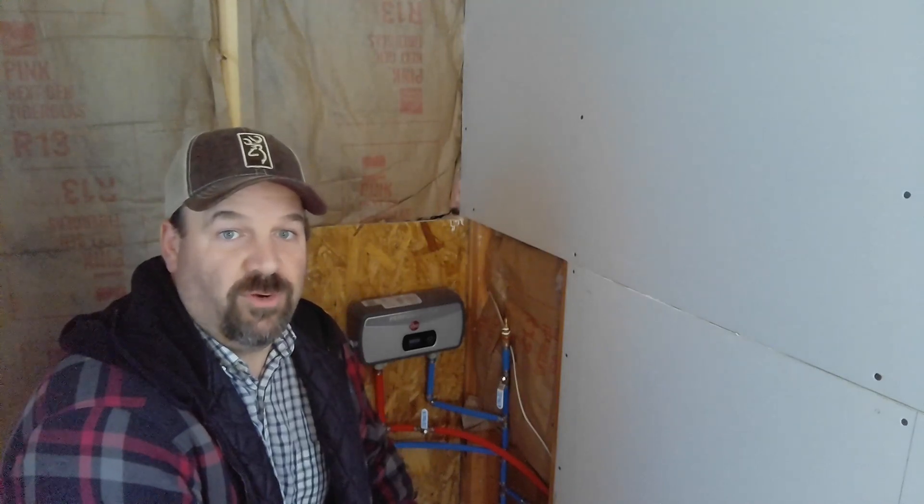Hey, this is Travis from Three Corners Farm. Today I'm working on Trevor's tiny house and what we're going to do is an air pressure check on the water system to make sure we don't have any loose fittings or if we missed one of the clamps on the PEX pipe.